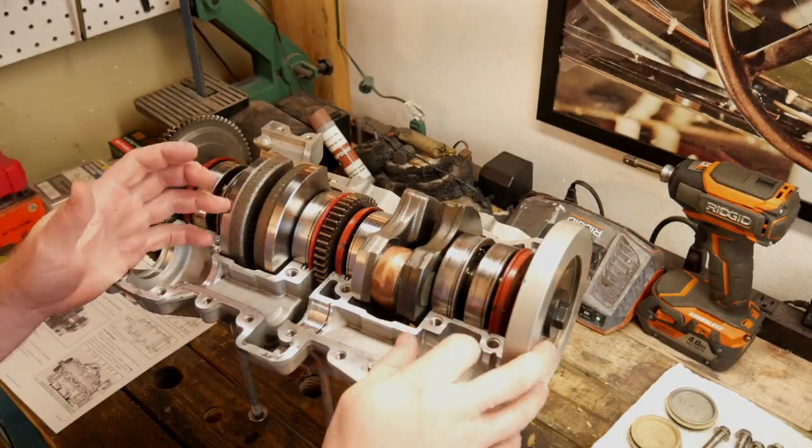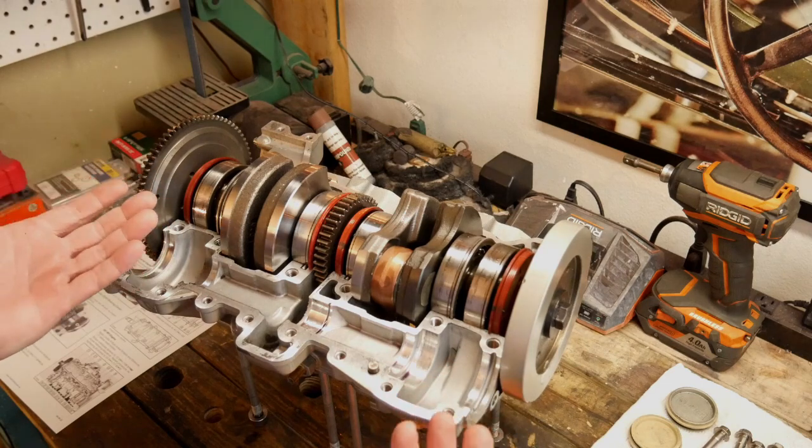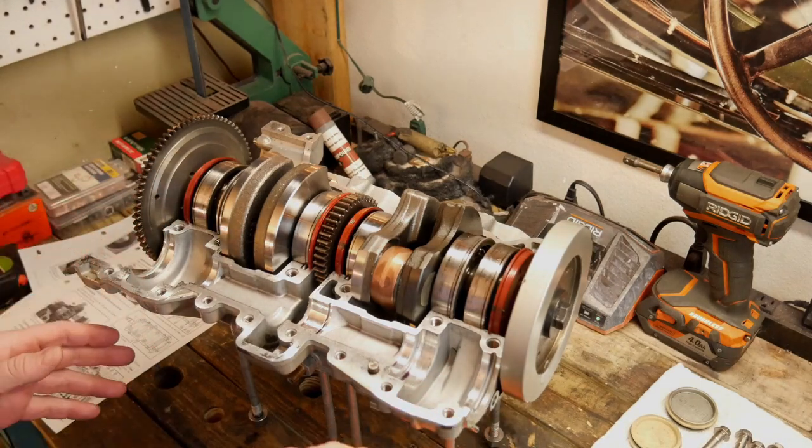Welcome back to the shop. Today we're going to be rebuilding this Rotax 947, 951, depending on what you read.